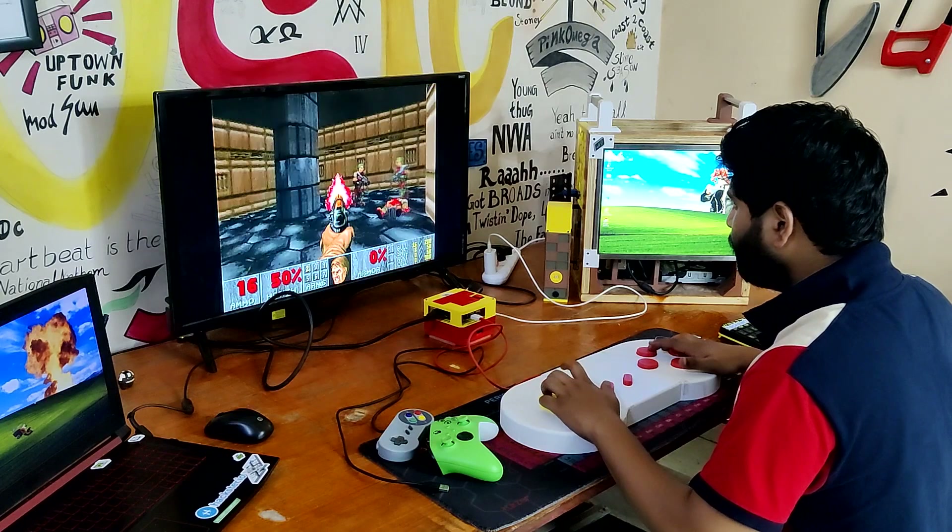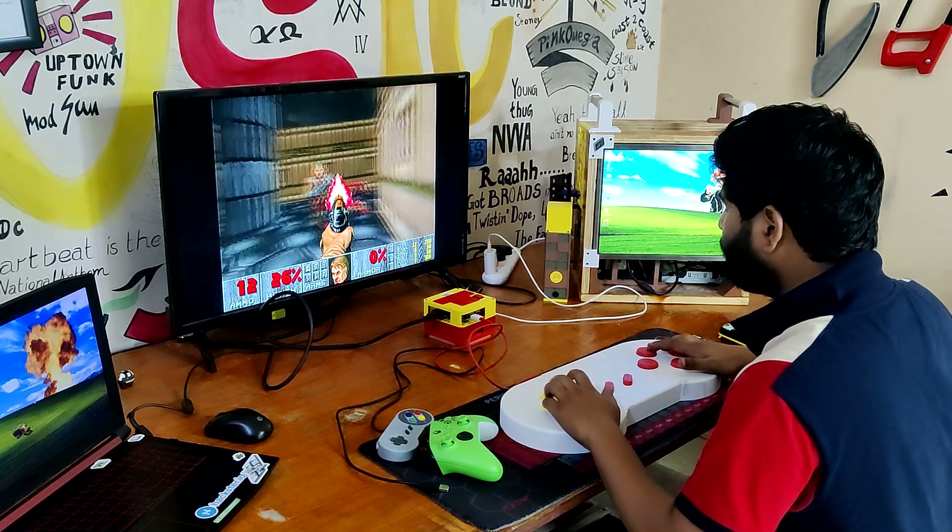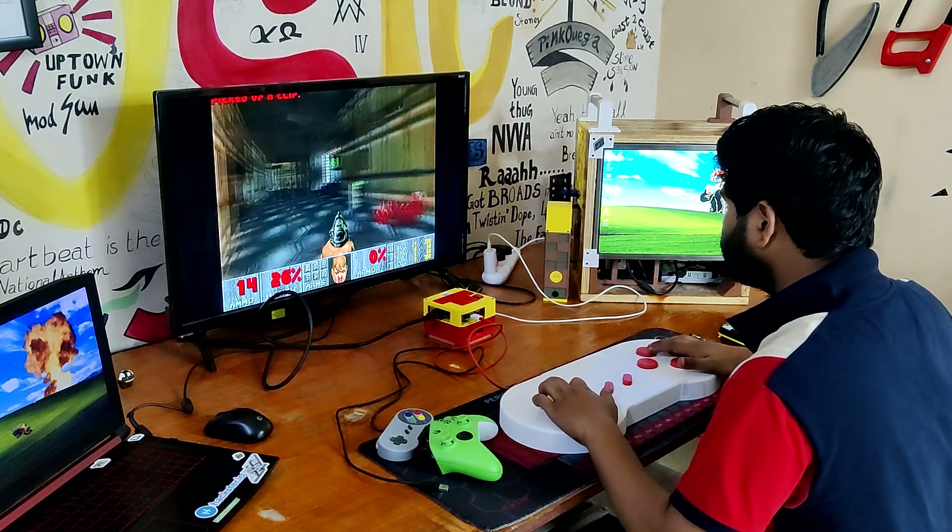I had to set the controller down on the table and use the keys to play the game because it was too big to control while holding it in the air.